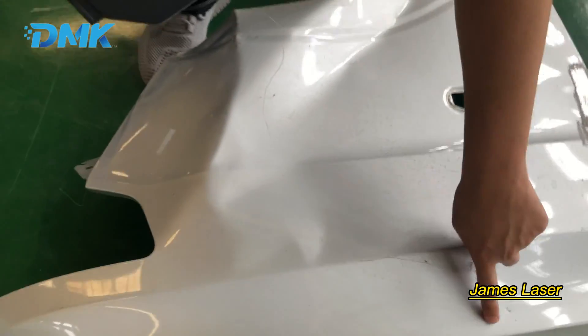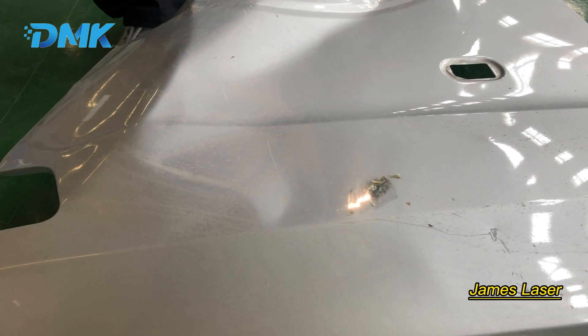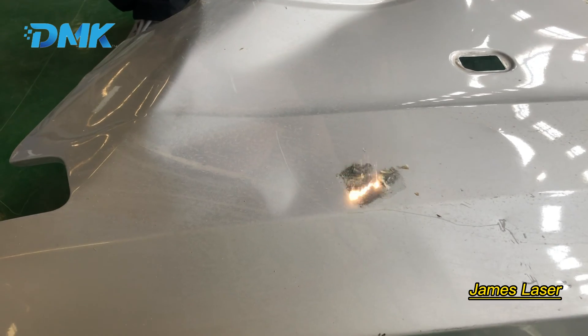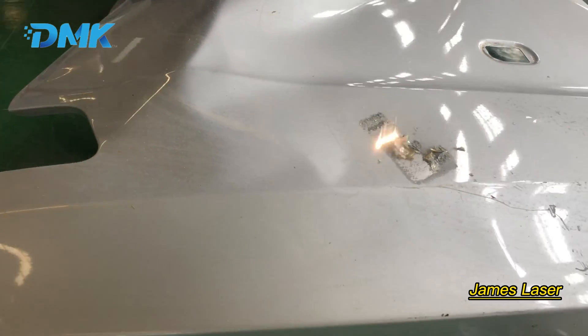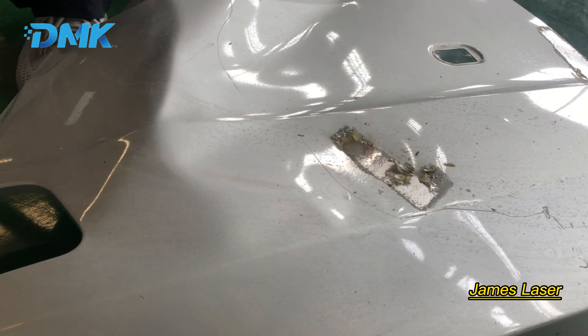We're cleaning this area now. As you can see, there is a layer of thin film that gets burnt off. You can see the layer is cleaned off, and then the surface paint and also the base paint are cleaned.